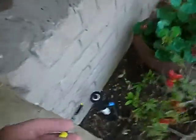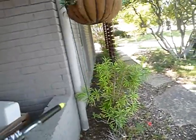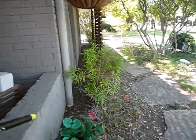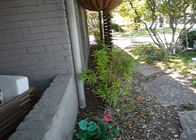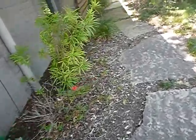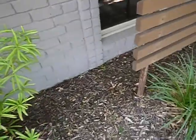Lawn sprinkler heads shouldn't be closer to the structure than 12 inches. Rain gutters are below grade. Any time you have wood mulch underneath the drip line, the Texas Structural Pest Control Board considers that conducive conditions — termites like that. Rotten wood on the ground is the same issue. We've got high soil conditions right in here.